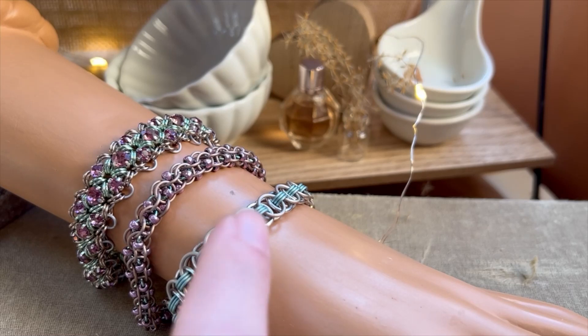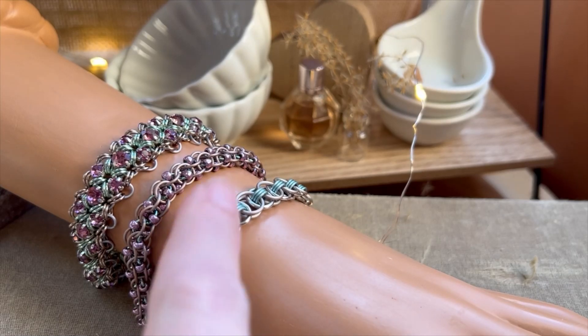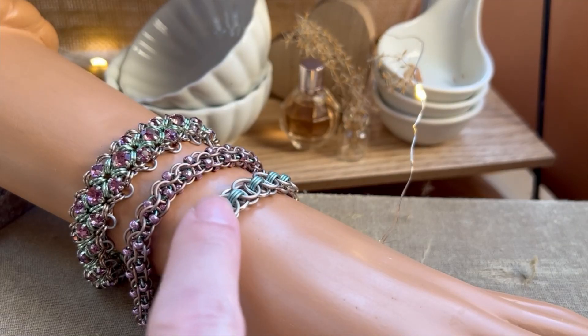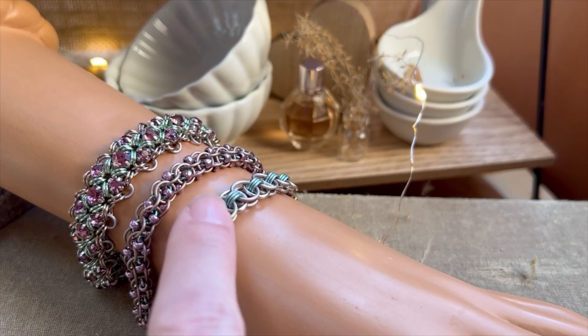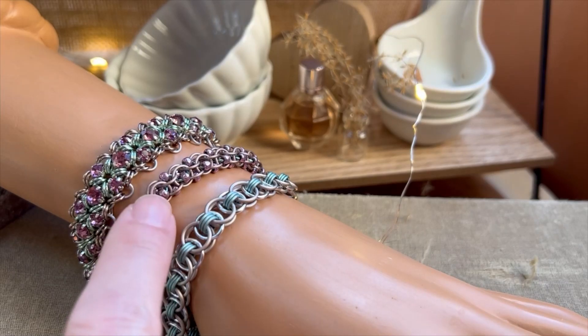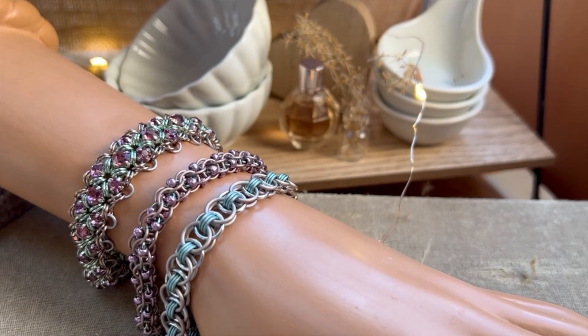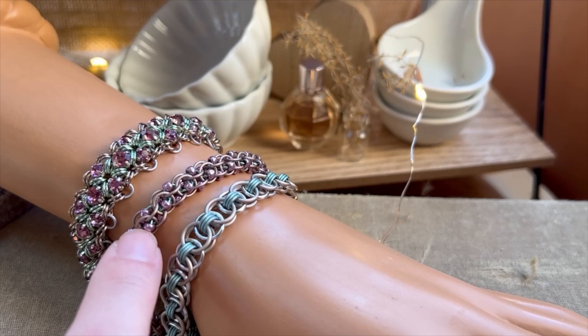I have three new projects this week. This Helmweave has a free video and is a very inexpensive first-time beginner project that you can do. We also have our Captive 2-in-1 Chain Beaded — this is probably for an experienced beginner. It's not a real hard project but I wanted to incorporate these colors.